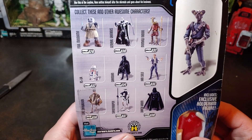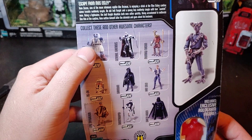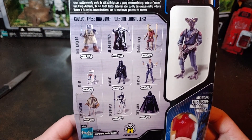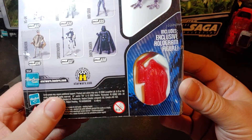Here are a lot of the other figures from the series. I like this Falmodana — he's a pretty cool Jedi as seen in the Clone Wars. And there's the exclusive hologram figure; looks like that might be a cloaked Darth Sidious.